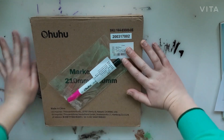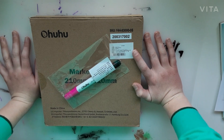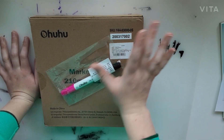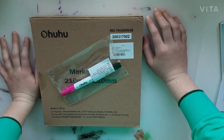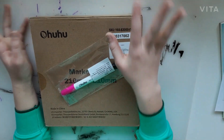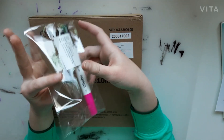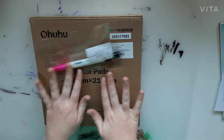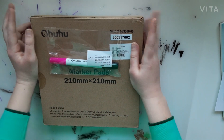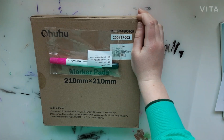Hey guys, it's Morgan, welcome back to my channel. So I ordered a sketchbook a while ago and it is finally here. I got home from school at 3:30 and it's about 3:45 right now, so I've been home for like 15 minutes. Today we're going to be unboxing it and doing a little bit of designing the first page. Let's get started.